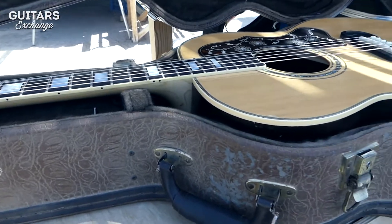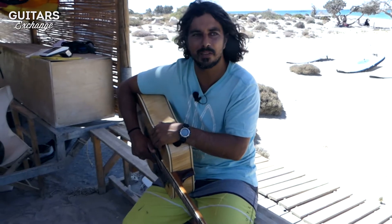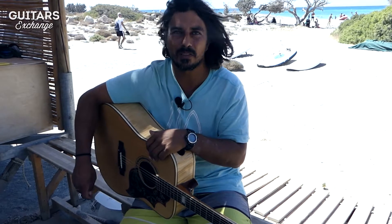I have sold some guitars to the US already, and some to people in Greece as well, even though the market for good instruments is very small here in Greece. The main thing I am also selling a lot is the pickguards.